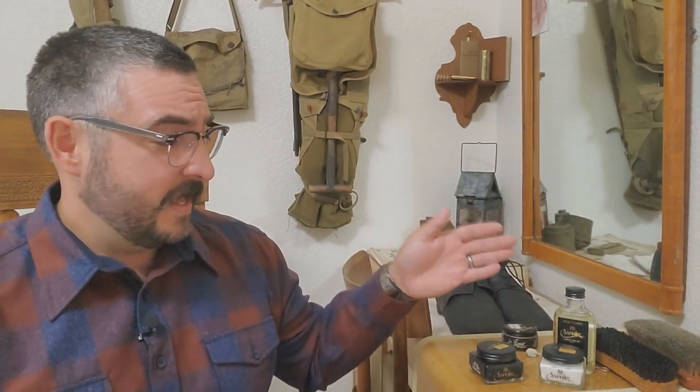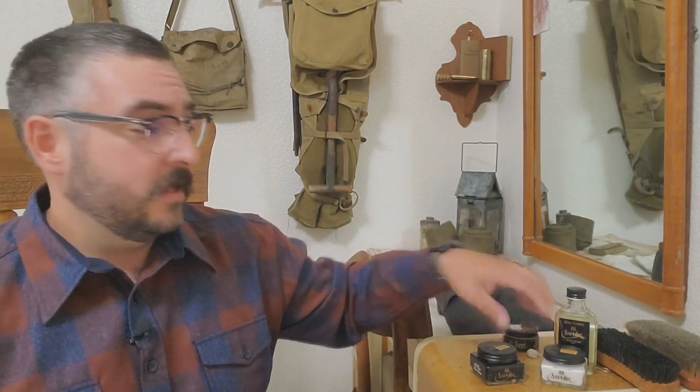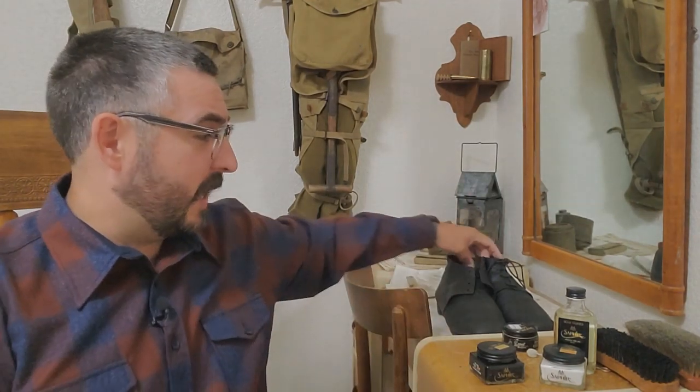There's tons of product information available on the internet. Kirby Allison with the Hanger Project has done numerous reviews. And the people who win world competitions in shoe shining — this is their go-to kit.